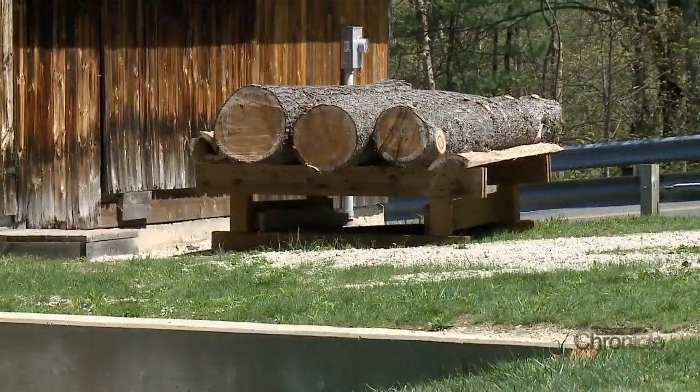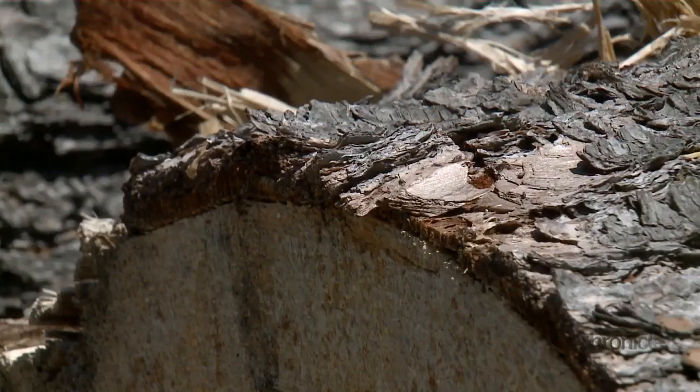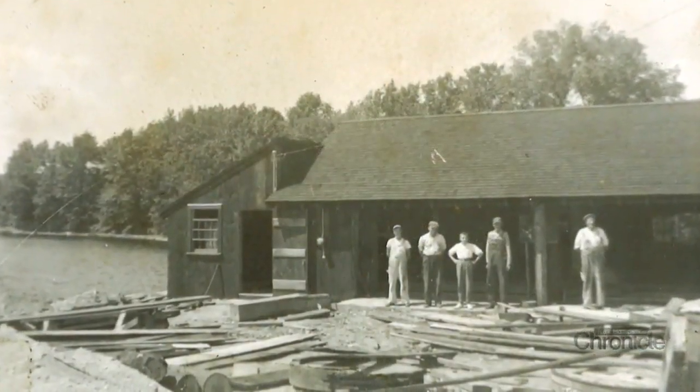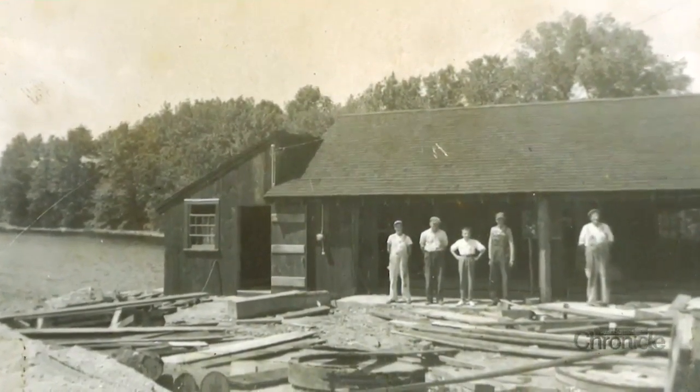A local farmer may have brought some trees down that he wanted for work on his barn or whatever. When Ernest Ballard bought the property, he was determined to rebuild the mill as it was back in 1805, powered completely by water.